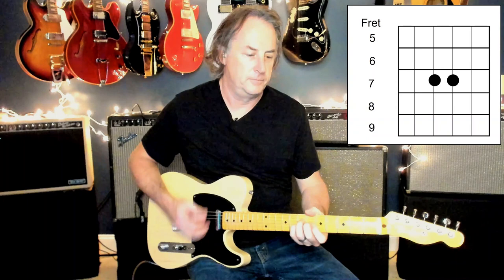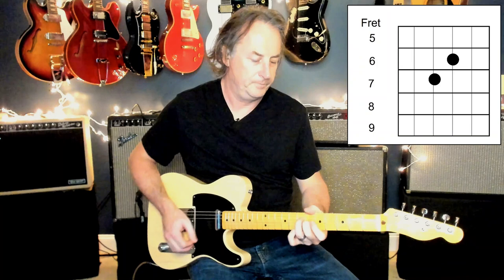In terms of tone, I'm on my bridge pickup and I've got a chorus going on. But that's really all there is to it — it's just an A chord with a suspended four for a second. That's the strumming pattern.